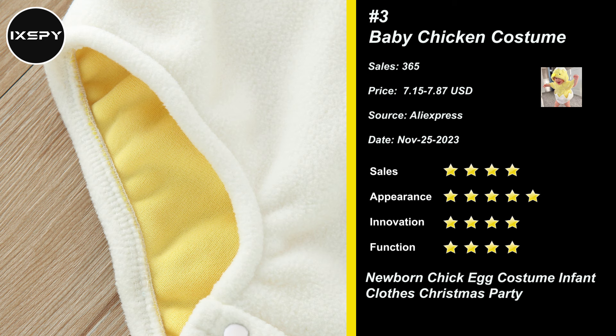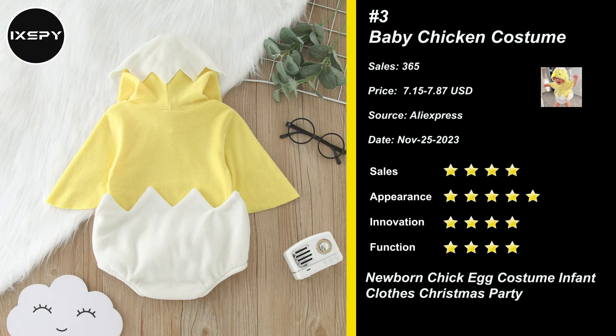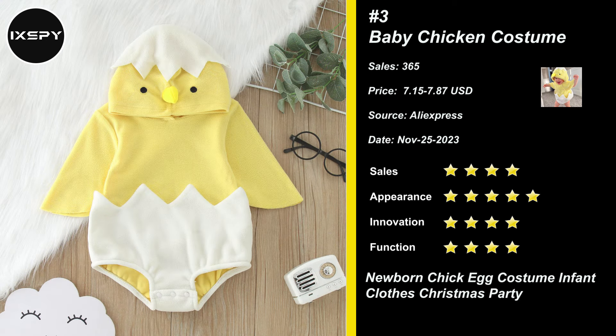Our next product is Baby Chicken Costume. The infant baby chicken costume romper is made of polyester material, lightweight, safe to skin and easy to wash. No worrying that it will do harm to your kid's skin. Cute Baby Animals Costume Onesie, sleeveless, zip-up closure, very adorable and skin-friendly.